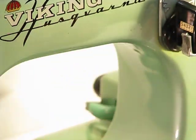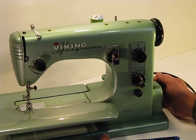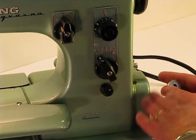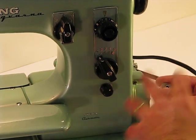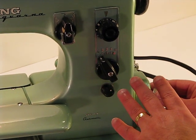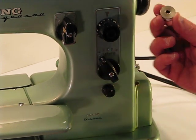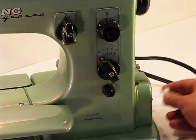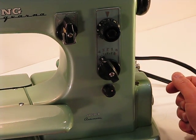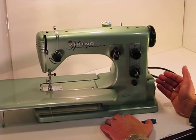The other thing I wanted to show you — I meant to show this in the introductory video and forgot — is how easy it is to disengage the bobbin system. With a lot of machines, you have to go through several steps to disengage that clutch so you can wind a bobbin. With this Viking Automatic, it's as simple as taking this bobbin and snapping it on the side. With that one step, you're able to disengage the clutch, push on the foot control, and you're ready to wind a bobbin.